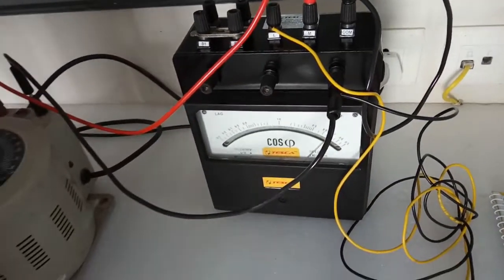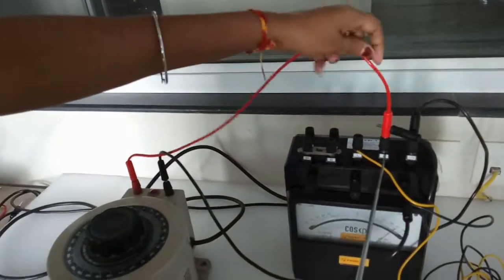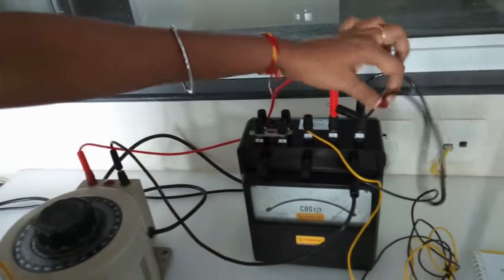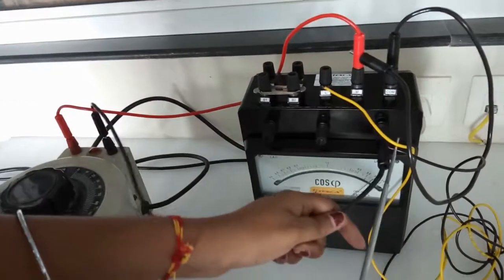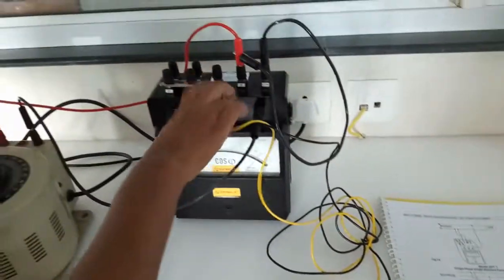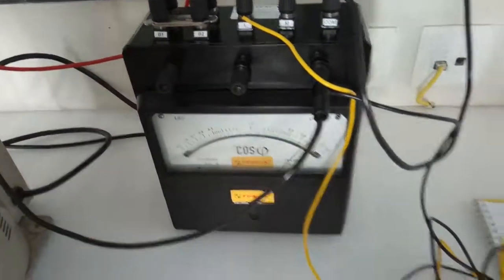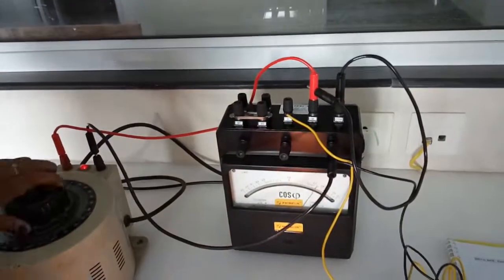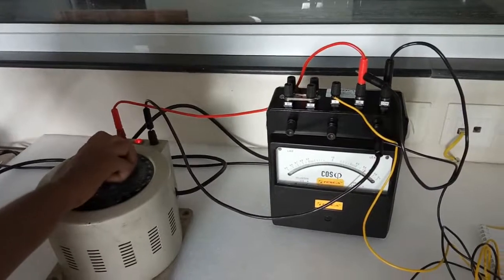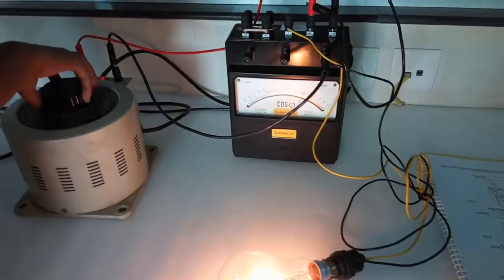We have connected the power factor meter with a power supply and a load to see the power factor, using this connection. From the line we connected the M terminal, and from M we connected common. We connected the neutral terminal to the voltage terminal, then connected the load to L and to the voltage terminal, exactly as shown in the picture. Give the load and we can see the deflection on the power factor meter as we increase the load.